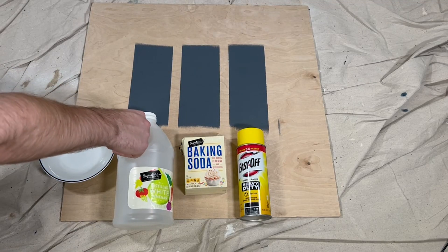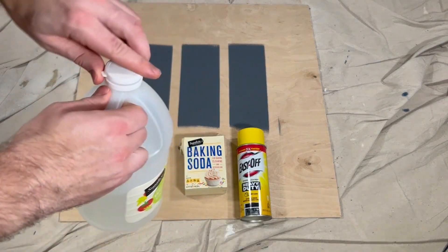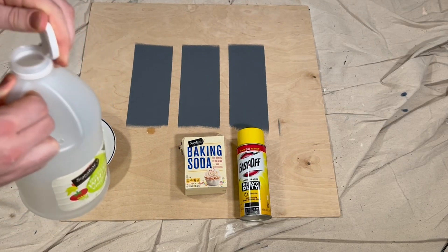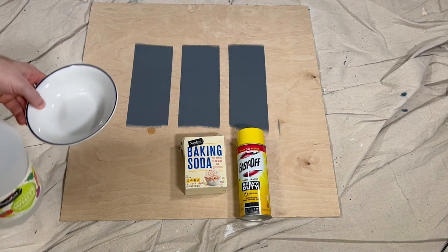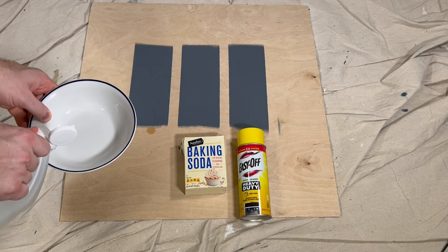I conducted a little experiment to see which home remedy would be the most effective for removing paint from wood. The three solutions tested were white vinegar, a baking soda and water paste, and Easy Off oven cleaner — the heavy duty kind.